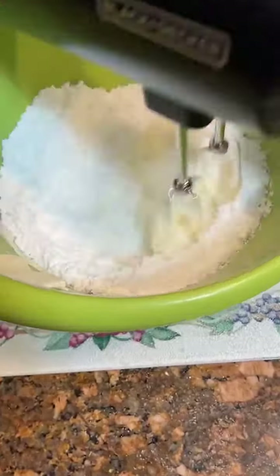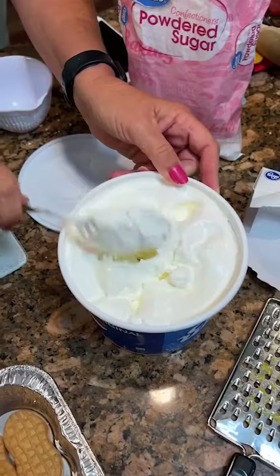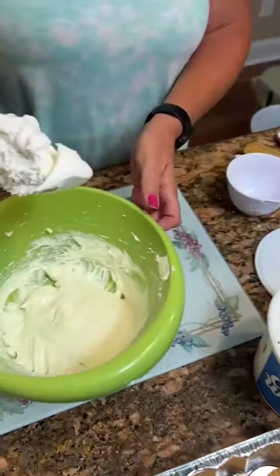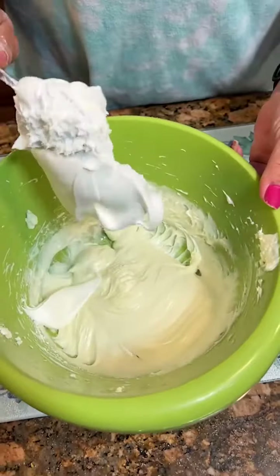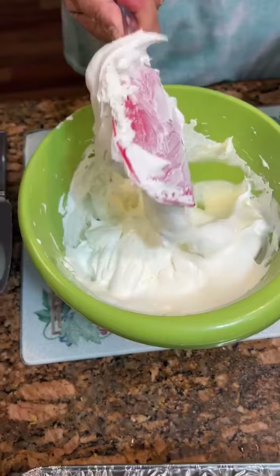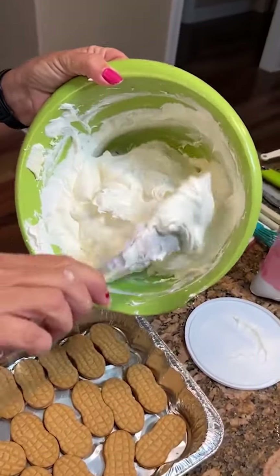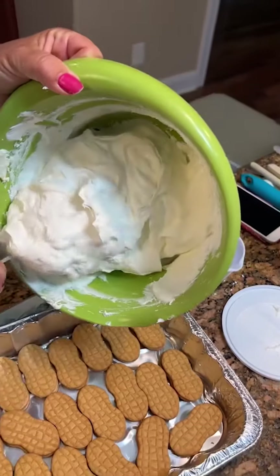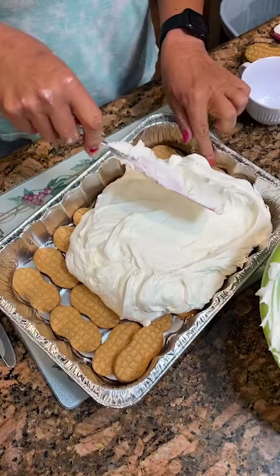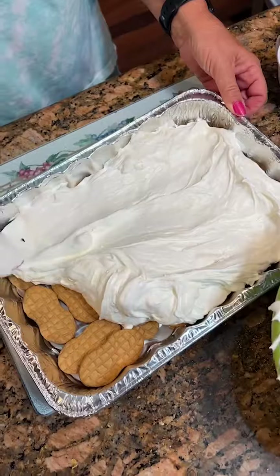Kind of mix that out. Some Cool Whip — are we folding in the whole tub? It says to, yes. Just folding that in nicely. Got our mixture done. Now we're going to put it on top of our nutter butters. Just that way they'll stay down.